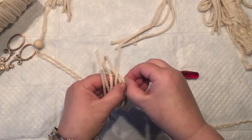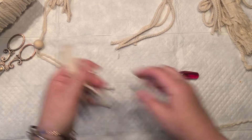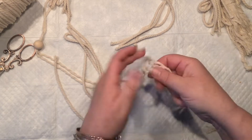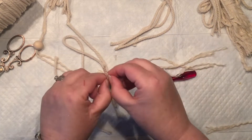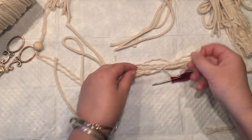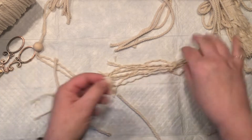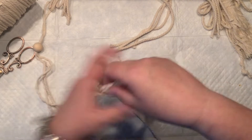All I'm doing right now is just separating them into thirds or fours, depending on how little you want it. I'm not going to use my comb yet, simply because I want to see how my angel's personality is going to come out.